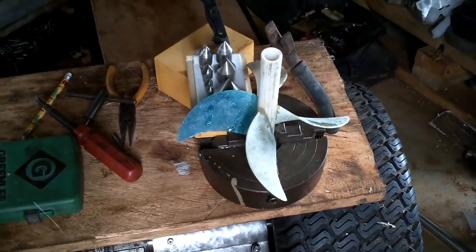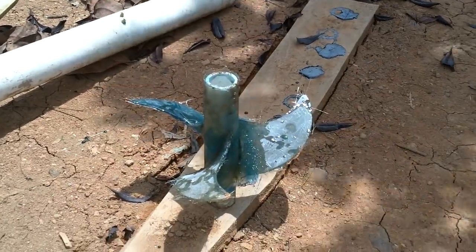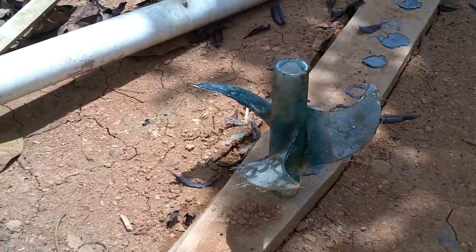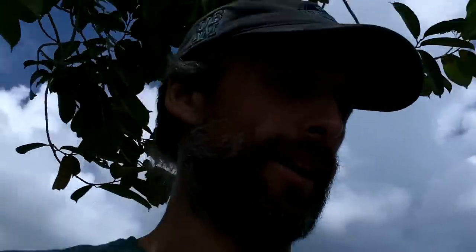Got the second one started. I think this guy's basically done, except for sanding and finishing. Done the fiberglass on that one, I think.